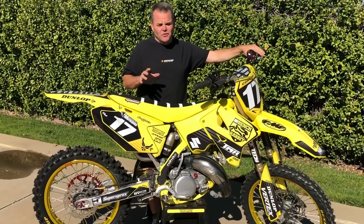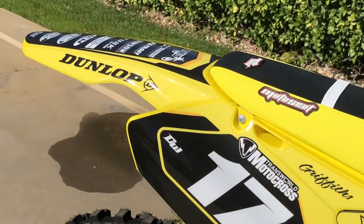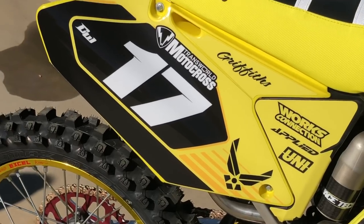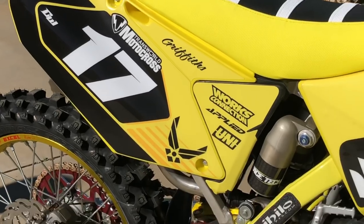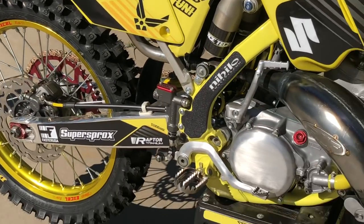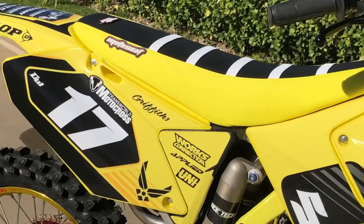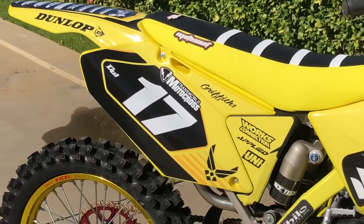Starting off on this bike, we take her down to the frame completely. We powder coat the frame — out here in California we have a company called San Diego Powder Coating that does a great job, and they went through this thing for us. Of course we get all new plastics on this thing, and for this bike we have UFO plastic. We go through, put all new plastic on the side panels — we actually cut them to make them look a little more modern.